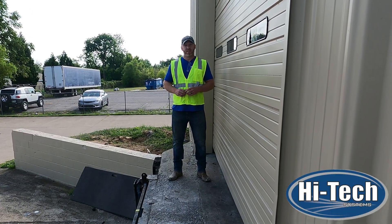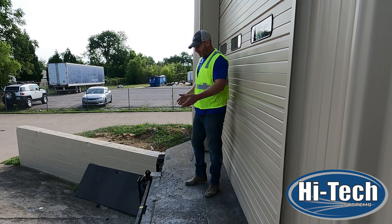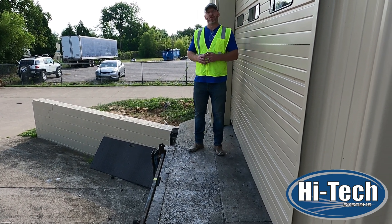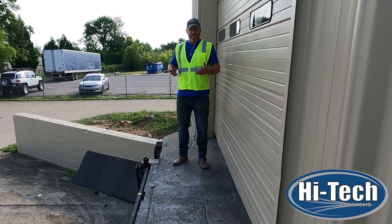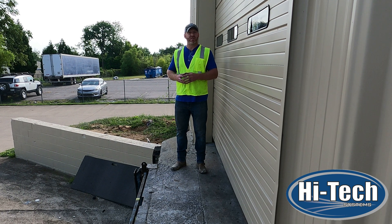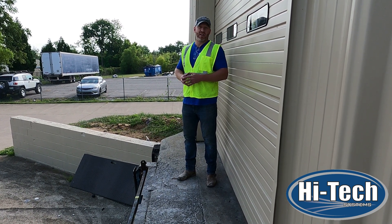Hey everyone, I'm David Jerome, President of Hitech Systems. Today we're here in Nashville, Tennessee at a warehouse facility that has a failing cap next to their dock plate. This dock plate needs to be replaced so they can safely load and unload trucks, but before they can replace the dock, we have to repair this failing cap. We're going to show our TX3 mixed with some sand, and maybe some RapidSet TruPC, to show different options for terminally repairing this failed cap.